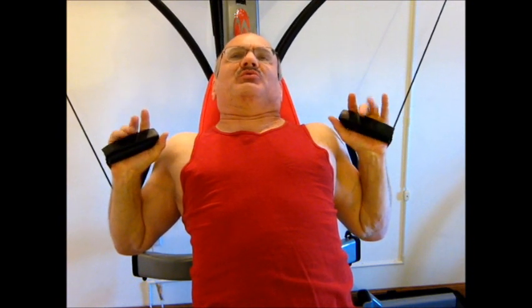The difference between bench press, incline bench, and decline is the angle you push out. For a regular bench, it would be about here.